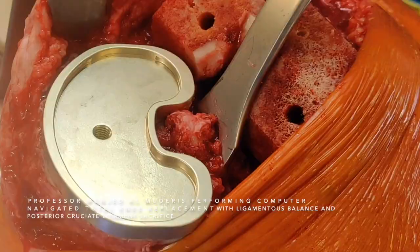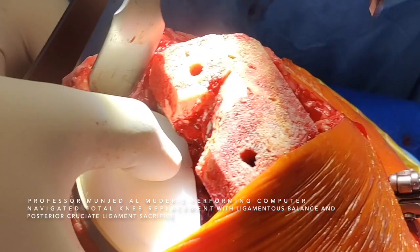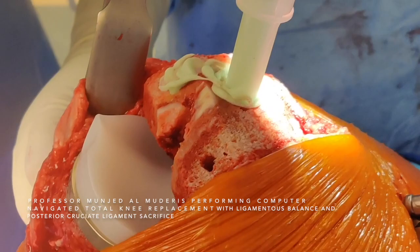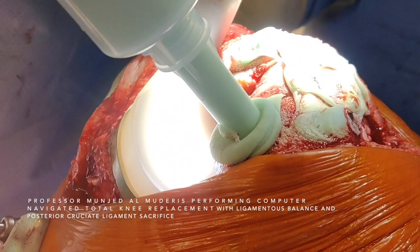The plastic spacer component is inserted and the knee joint is reduced. All of this process is performed without the need of a tourniquet. A tourniquet does not add any benefit, in my opinion, to this procedure unless there is excessive bleeding, considering the risks associated with tourniquets.